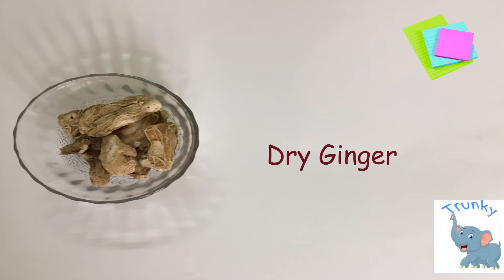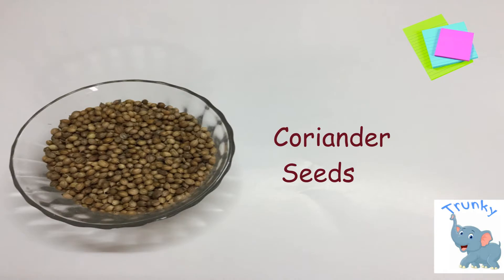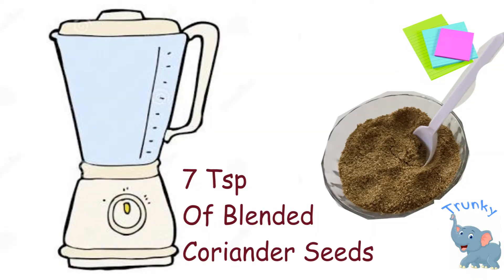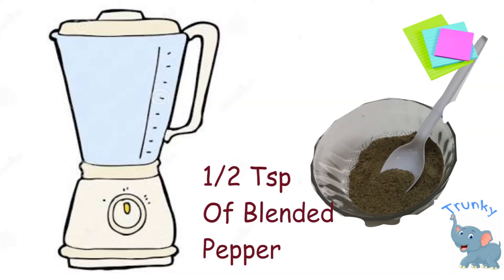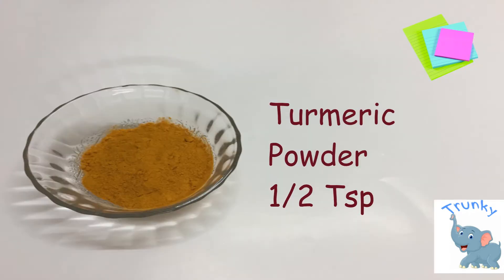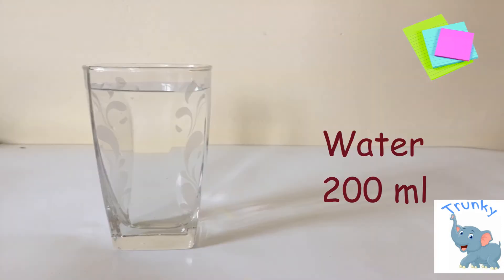Ingredients: dry ginger — 3 tablespoons of blended dry ginger; coriander seeds — 7 tablespoons of blended coriander seeds; pepper — half a tablespoon of blended pepper; turmeric powder — half a tablespoon; palm jaggery — 30 grams; and finally water — 200 ml.